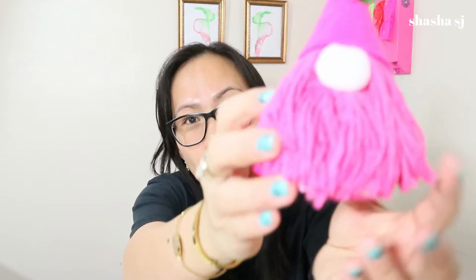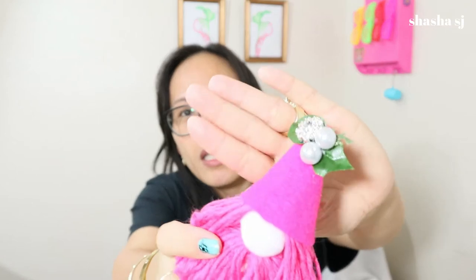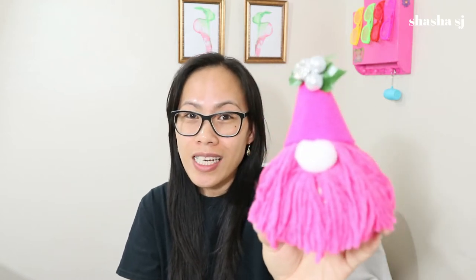We are going to make something like this. I made a pink one and it's super easy — it's a girl one, so my gnome's beard is pink and she has a polka dot hat with a super cool bling bling on her hat. We are going to make a different color for a more boy-ish type of gnome. I really like it and it's super easy to make — if I can make it, you can make it too. Let's get started!